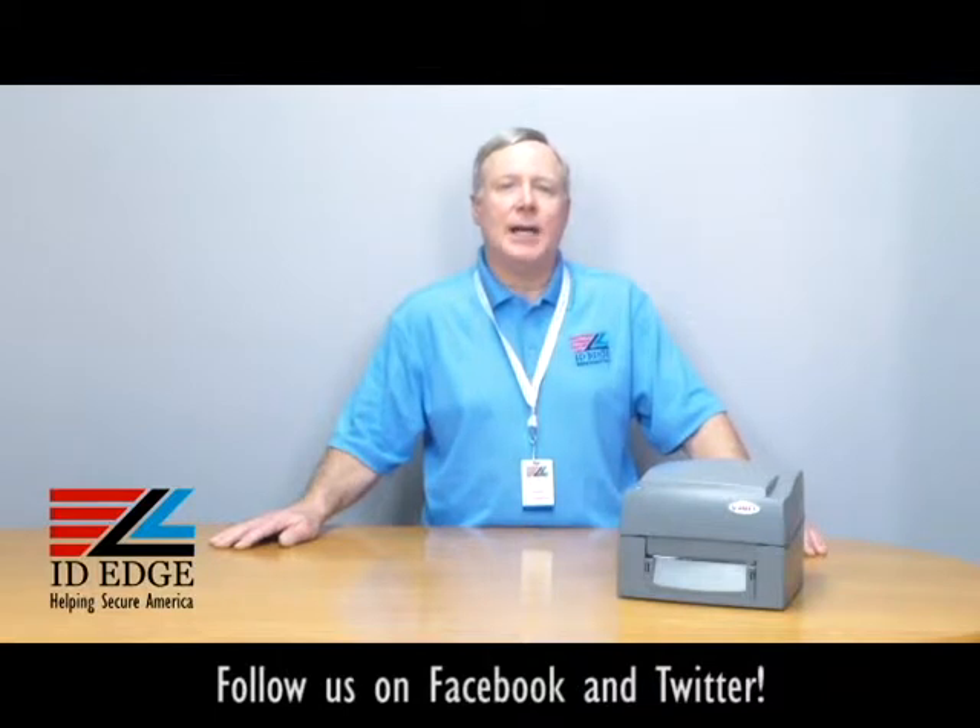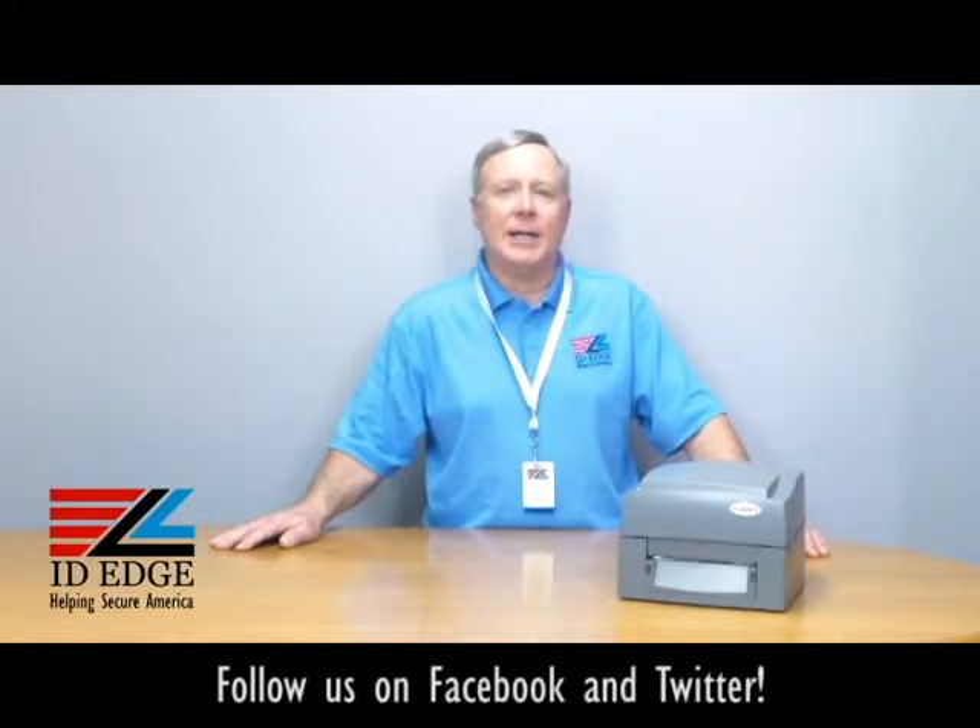That also helps with the speed. It's made for high-volume applications. It has a big one-amp motor that delivers powerful performance, and it comes standard with USB, serial, and parallel ports. Ethernet is an option if you want to network it, and so is a cutter if you have stock that needs to be cut. It comes with free Seagull Scientific drivers and free QLabel software and database.